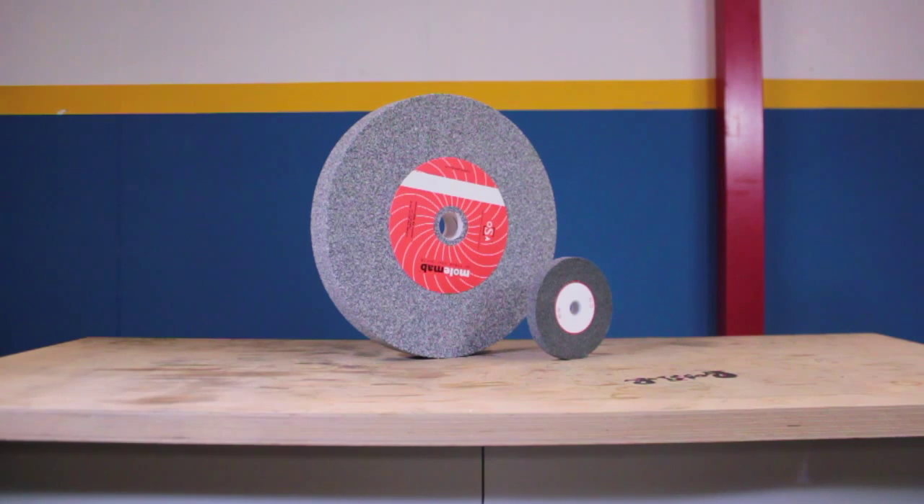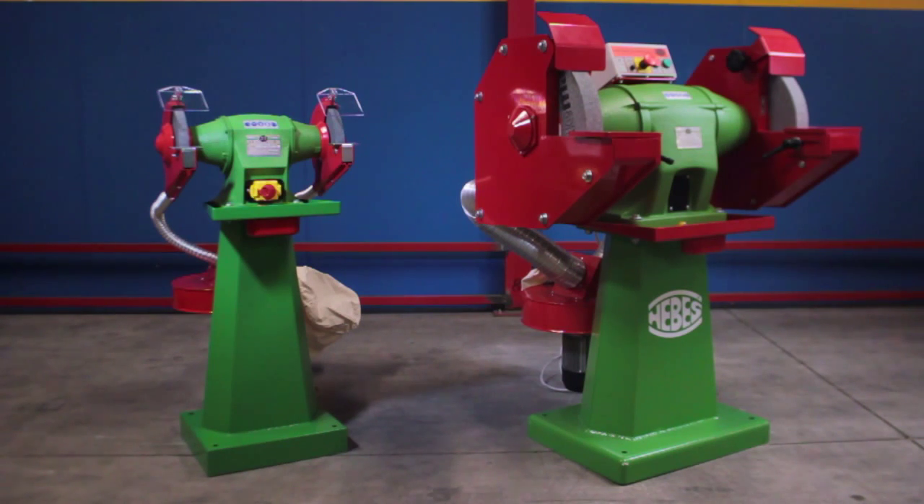Available sizes of grinding wheels are from 150 mm to 400 mm. Motor power ranges from 375 Watt to 4400 Watt.